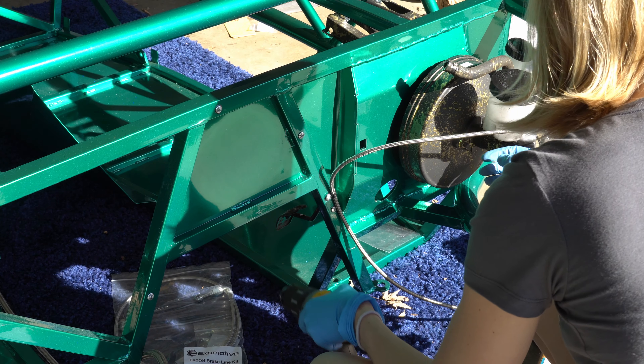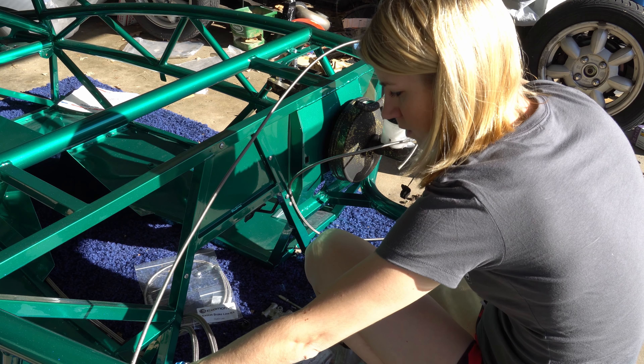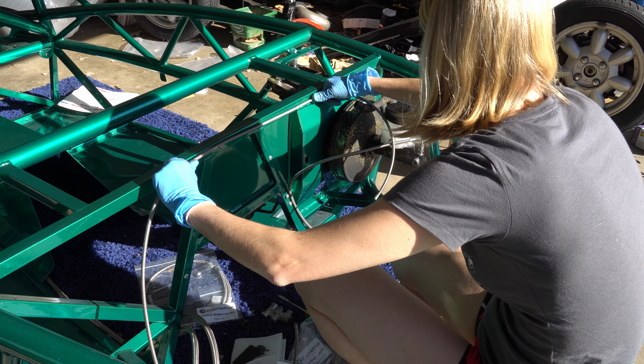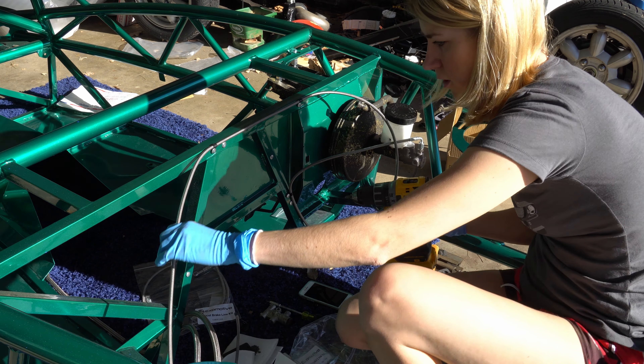Take this all with a grain of salt. This line will also be supported by that earlier location I showed you underneath the chassis. Here I am mucking up the passenger side front brake line. This will eventually share a connecting point with the rear brake line, but right now I'm just getting this together, and I will do an update once I have those connected.